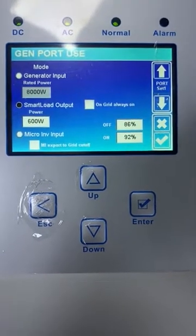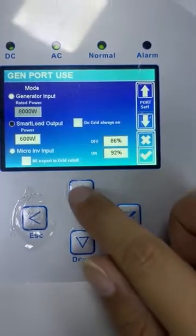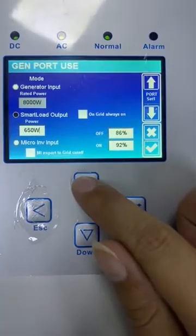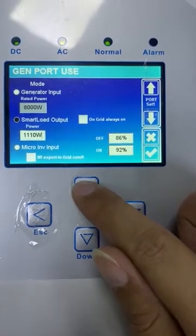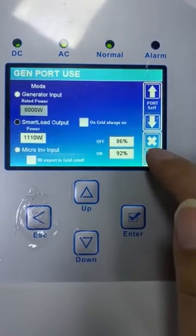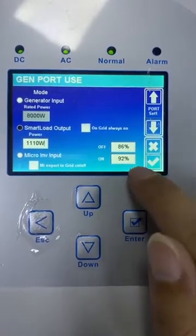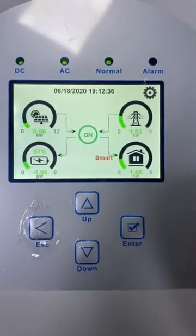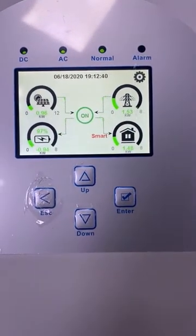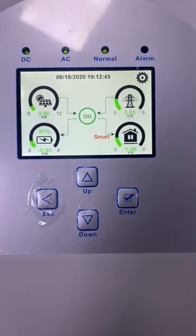So in order to turn off the smart load, we can increase this value to make sure it exceeds the current PV input value. Let's set it to 1100 volts. Go back to the page and let's wait — normally it will take one minute and then it will turn off the smart load output.